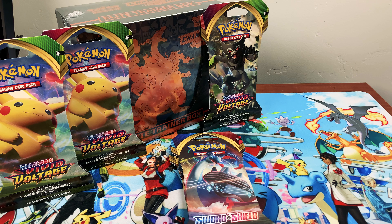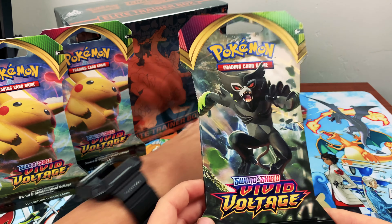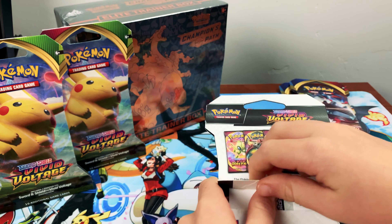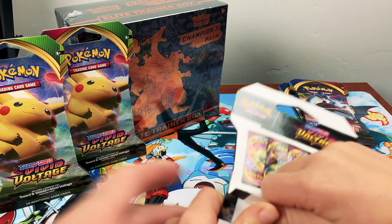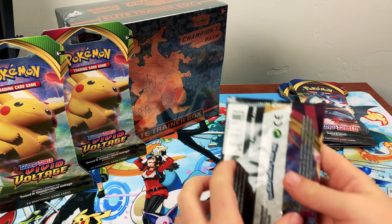Big Chungus is super excited so we'll let him open his Vivid Voltage first. What do you want to tell everyone about that pack? 'Probably a V-Max.' You think you can get a V-Max out of that? Probably — that's hard to pull. All right, go ahead!